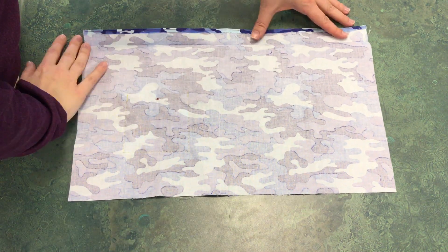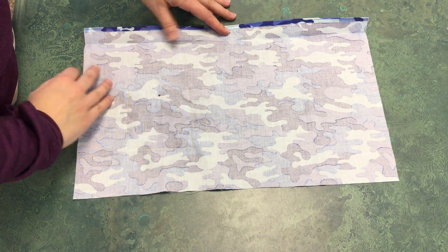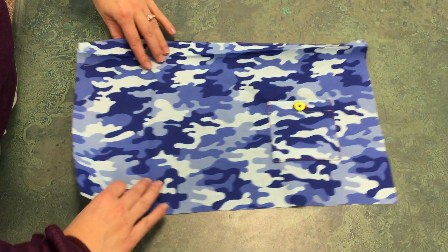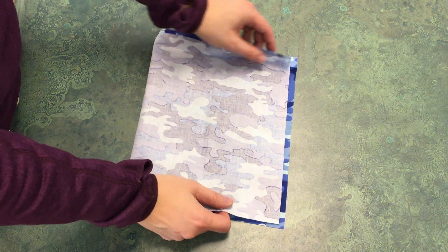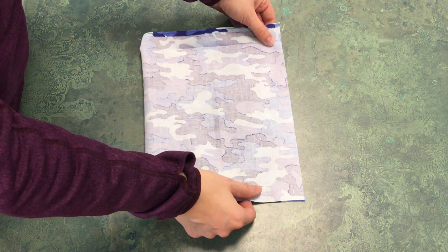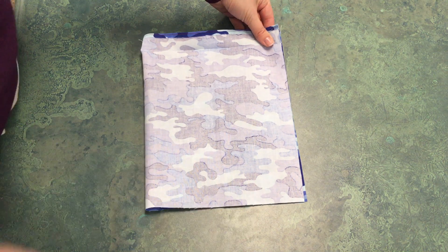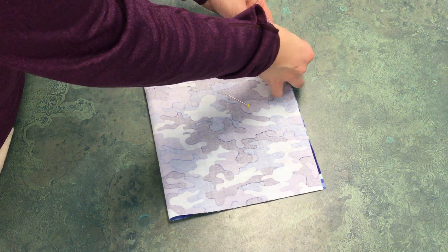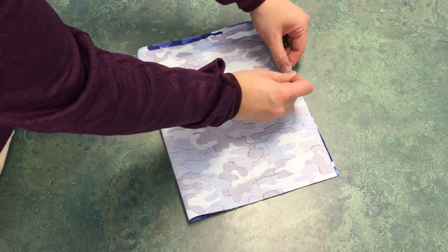Now we're going to open up this fold — it'll be sewn down later, but for right now we're going to open it up and then fold it right sides together, so we're actually starting to put it into a bag. Lining up your edges, pin the side and the bottom edges together.